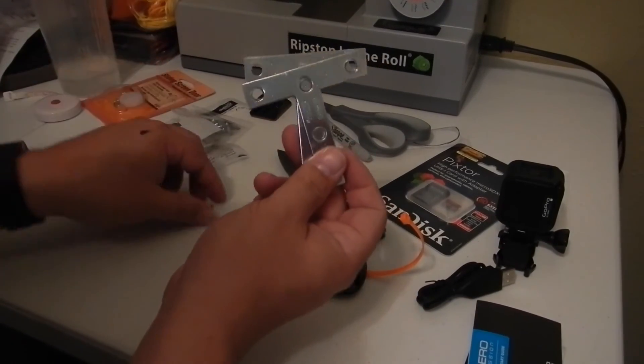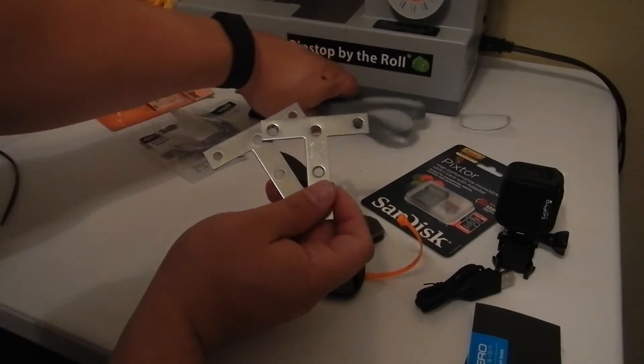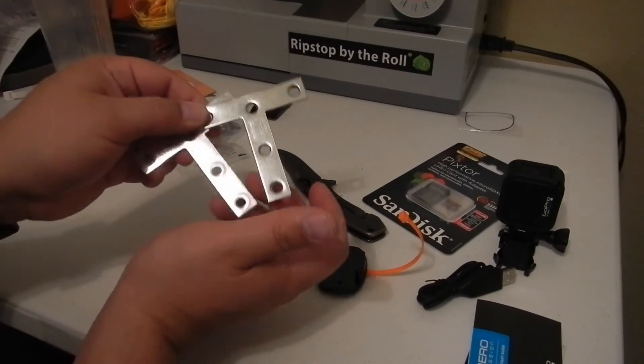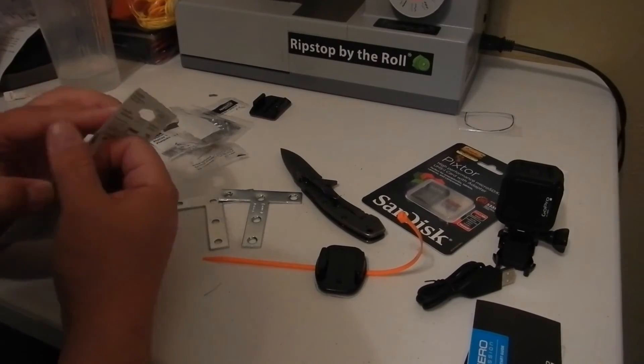These are just two T-plates I bought. They're in the fencing section of Lowe's, over by where they keep the mailbox numbers and whatnot. And then these screen door sliders with the hardware — same place.